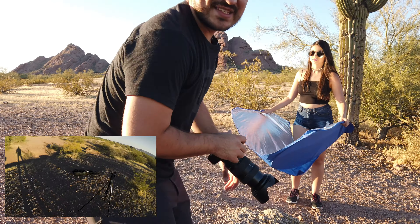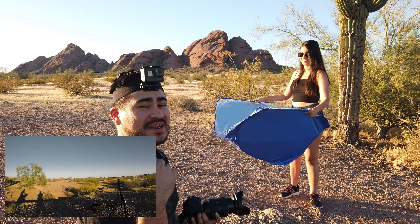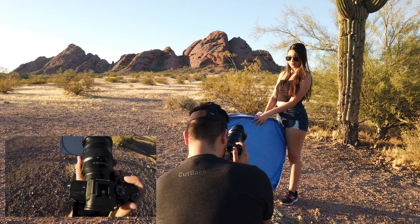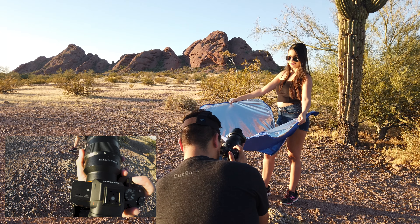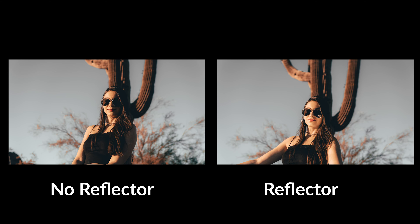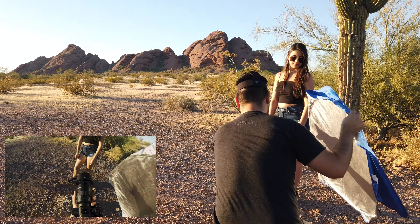You can see here we have our model with the reflector — she's not pointing it in the right direction yet, but that's intentional. We're gonna do a with-reflector and without-reflector comparison. Obviously in the final shot we won't see the reflector — this will be a portrait headshot with the saguaro in the back. That looks good. Okay, that's without reflector, now with. You can see that's with and without, and it looks great. Now we're gonna try a different pose and do the same thing.